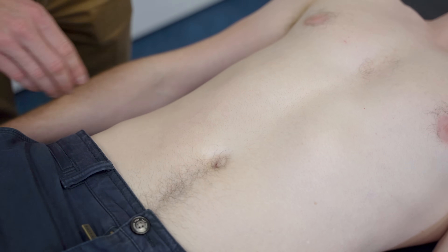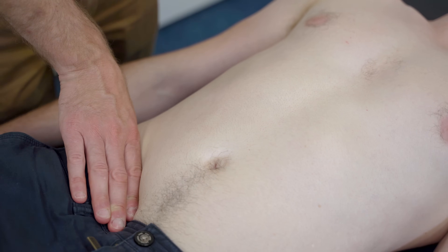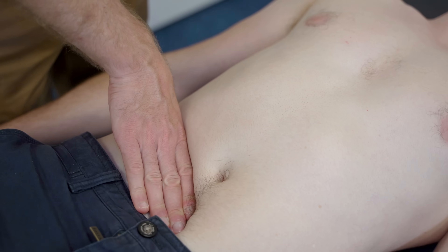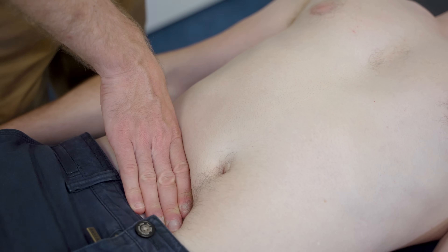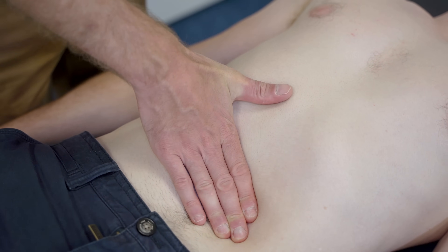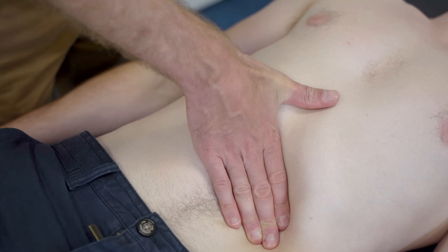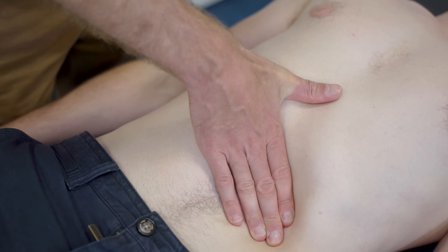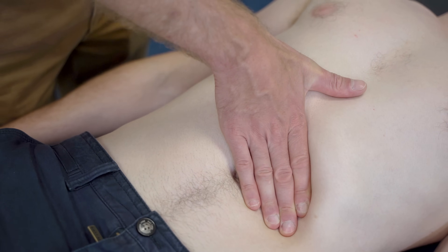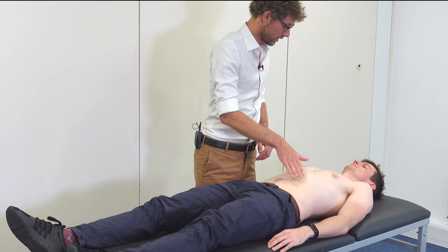I'm now going to do the same again over to the spleen. Deep breath in for me, and out. In and out. In and out. In and out. In and out. No significant problems noted there.